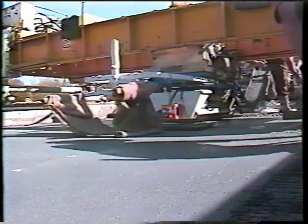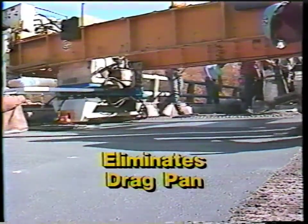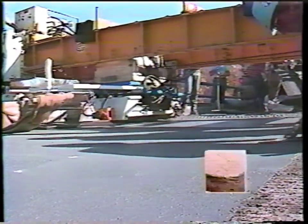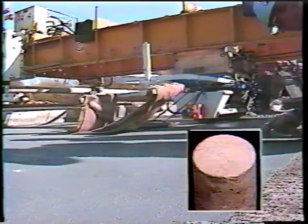The VivoPak 100 eliminates the need for troublesome drag pan and hang-on vibratory systems — another plus that reduces labor and investment costs. The superior finish results in a surface free from voids and waves, virtually eliminating the need for hand finishing.